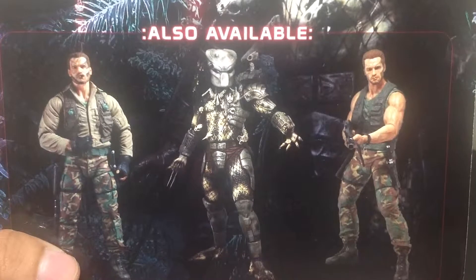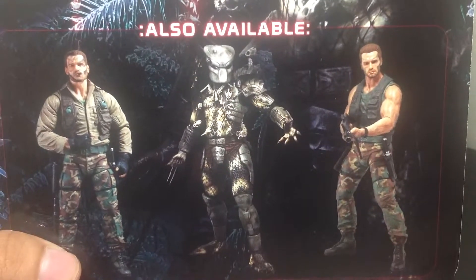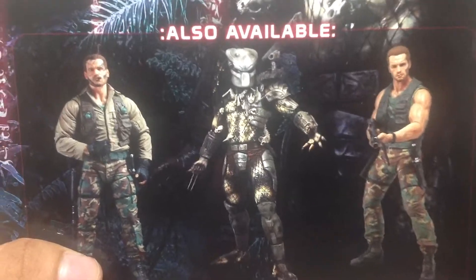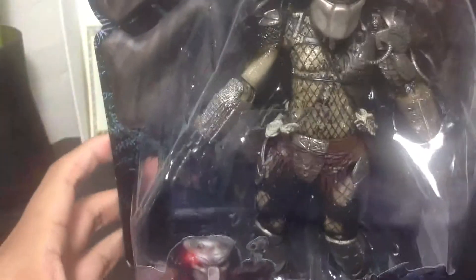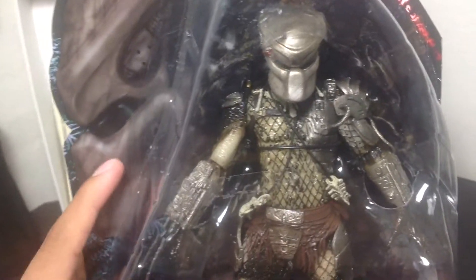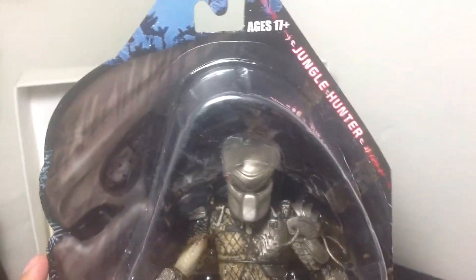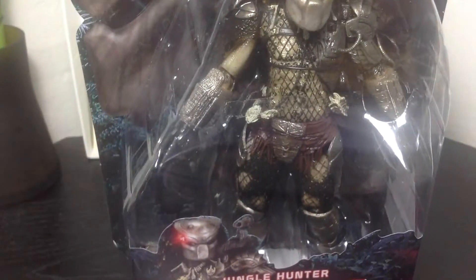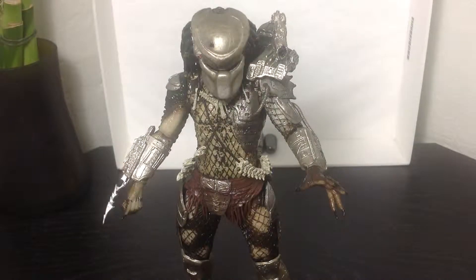I already reviewed and have Jungle Patrol Dutch, and now I just got these two. Super cool. Over here you'll notice in the packaging it has a Predator's face and the mask. It's neat. I like the new packaging. So yeah, let's open this bad boy up and see how cool it is. Alright, so here we have the Jungle Hunter Predator opened up out of the packaging.